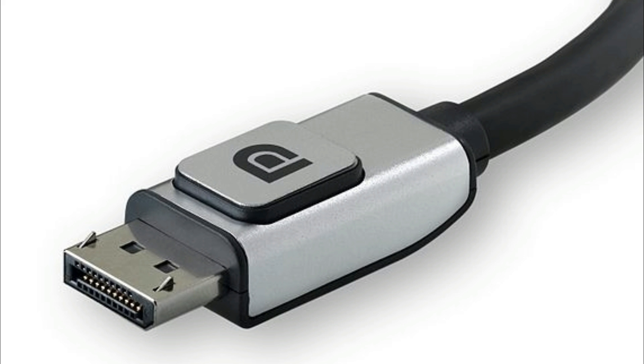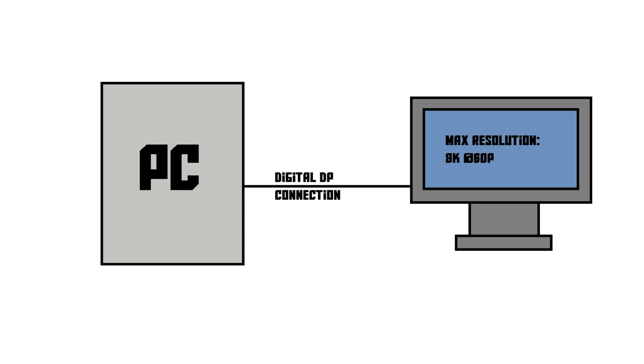Last but not least, there is also DisplayPort. The DisplayPort connector looks like this — it's kind of like an HDMI plug, only it does have a locking mechanism. Not as solid as the locking mechanism for DVI and VGA, but still quite good. DisplayPort has got insane bandwidth — the current version supports up to 8K resolutions at 60Hz. That is so high that there isn't even a screen available at the moment of recording that supports those kinds of resolutions. On top of that, DisplayPort supports technologies like AMD's FreeSync and NVIDIA G-Sync.